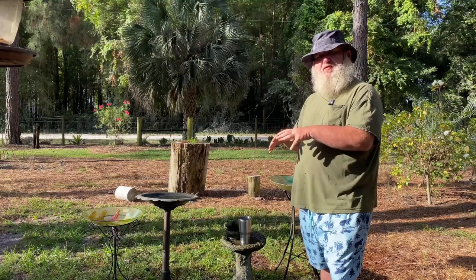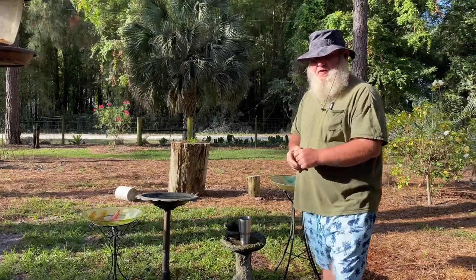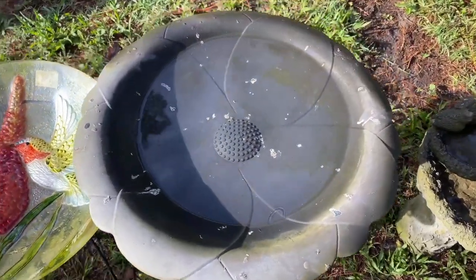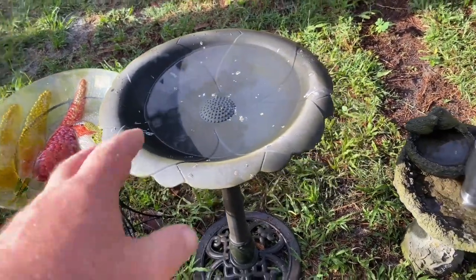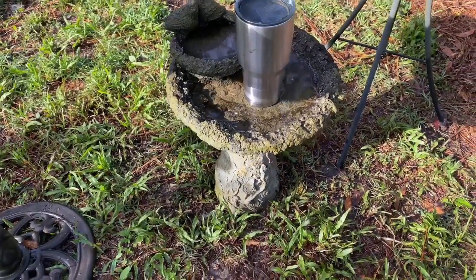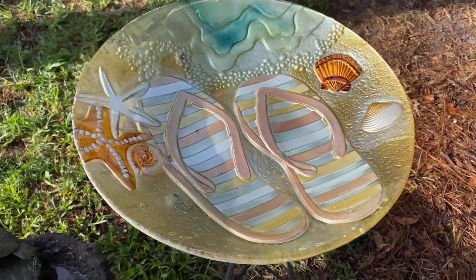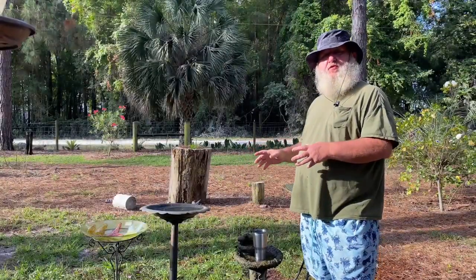I'm going to bring you in here and show you the typical birdbaths, point out a few things that cause problems, and then show you how to overcome that. These glass birdbaths are really popular — they have a lot of ornamental design, like this one with a hummingbird. These plastic ones you see a lot at Walmart, hardware stores, garden centers — really nice. These concrete ones come in many different designs, including double-tiered. There's also glass on a metal stand. All of these can be utilized if they're set up right.